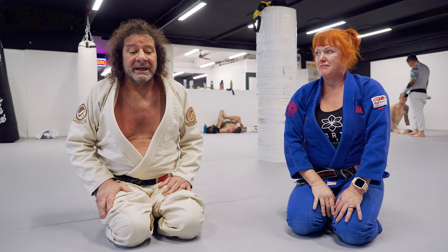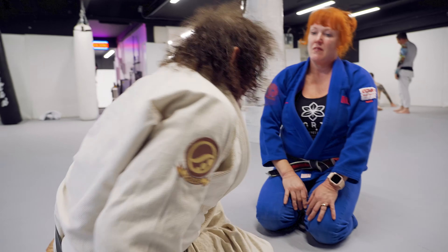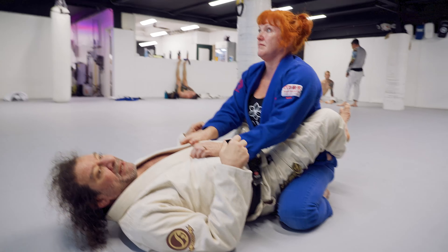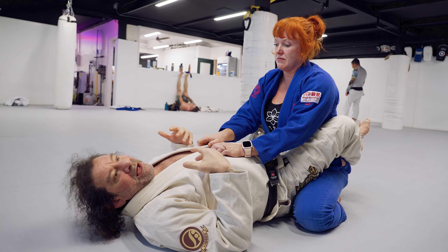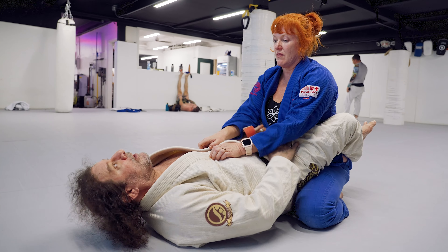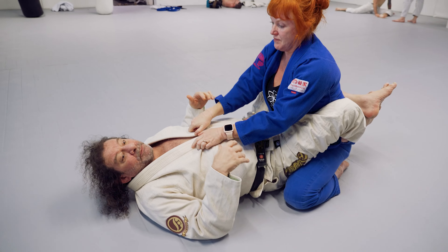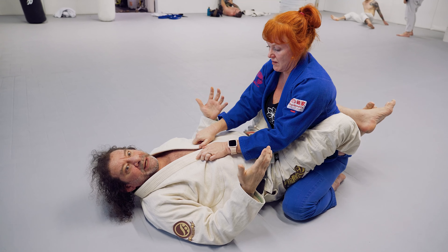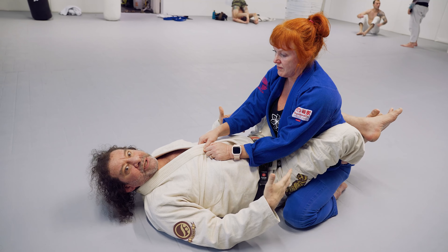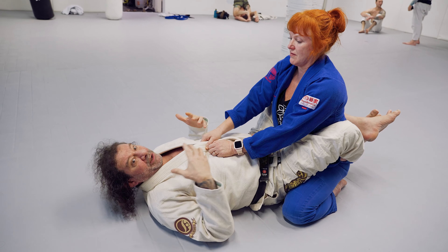I'm going to do a back take from closed guard. My theory about closed guard is your time is your time, whatever belt you are. But when I get closed guard, it's not a time for me to rest. If I'm in shape, I'm going to start a harassment game — break her grips, break her down, try to sit up and harass the person thoroughly until they want to leave my guard. I'm going to keep it closed as long as possible and make it so that they deserve to open my guard. They're going to have to have good posture, they're going to have to get up, they're going to have to open my legs.